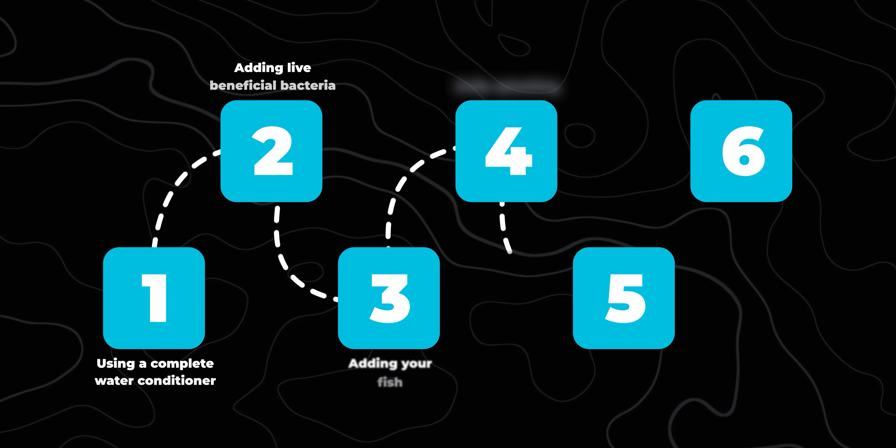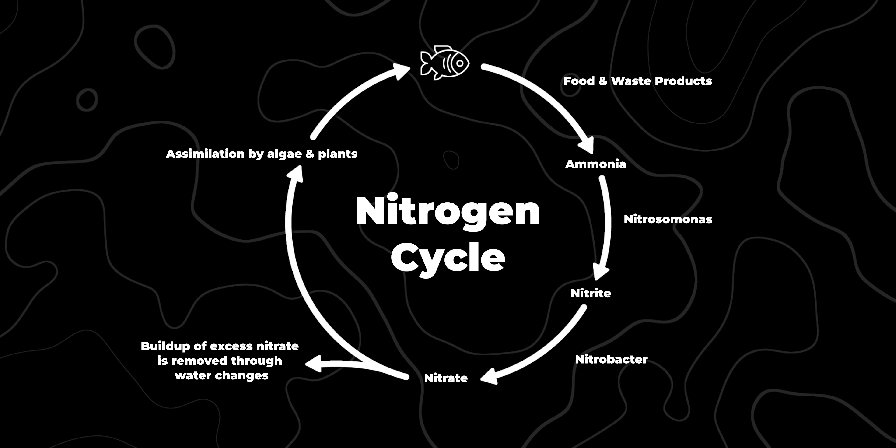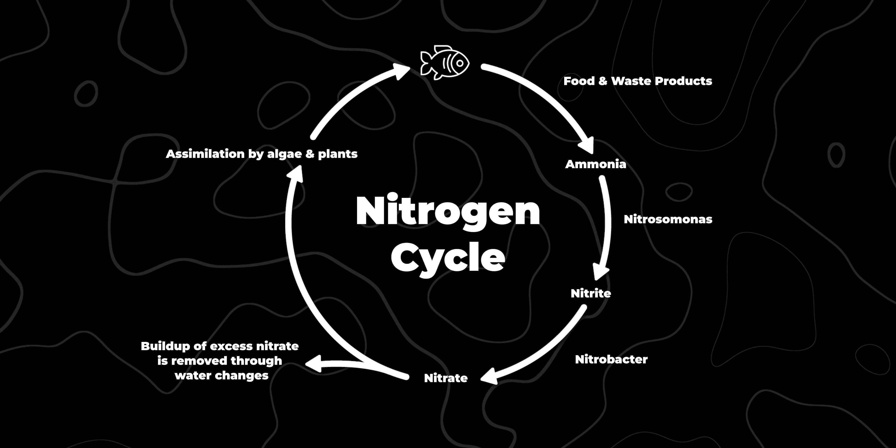Step 3: adding your fish. The whole point of this method is to be able to add your fish on day one — so do it. Just make sure you acclimate properly. Your fish is now the ammonia source. For beneficial bacteria to survive and multiply, they need ammonia, and that comes from feeding your fish so that it produces waste. Feel free to pause on this nitrogen cycle diagram — it's what we're trying to encourage within your tank. When feeding, don't overfeed because leftover food can rot and cause dangerous ammonia spikes, but do feed normally so the nitrogen cycle has fuel to keep running. No food, no poop, no ammonia, no cycle.